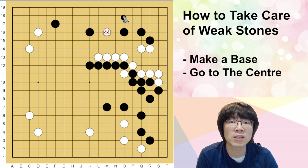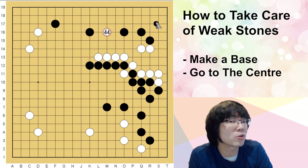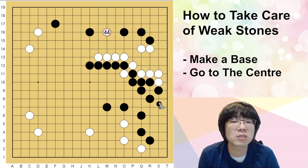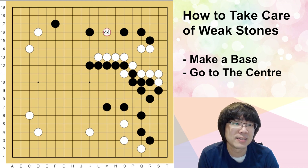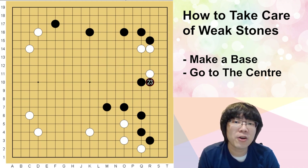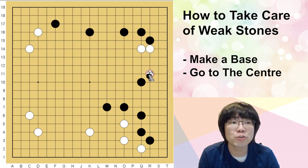After this, white can just continue to invade the upper side — this is the best move for white. It's better to just continue playing, and you can get more. White is totally in a super concentrated position. There is a reason why white can play like that. So let's go back — there is this move when you really want to save with a stable way.